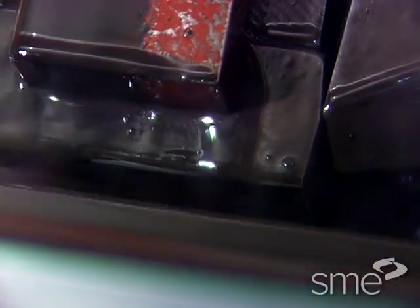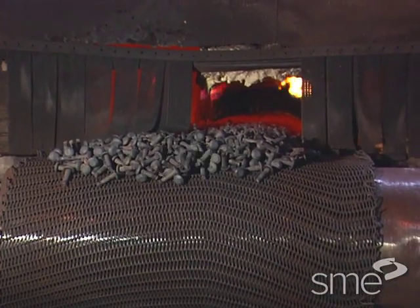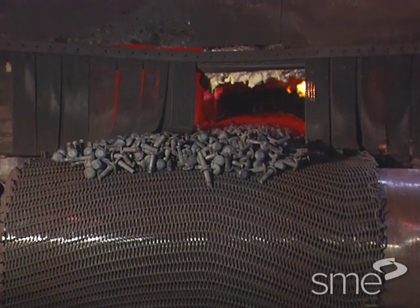Thread rolling is done at room temperature on softer materials such as aluminum or low carbon steels. Harder metals must be heated prior to thread rolling to promote metal flow. After rolling, parts may be heat treated to change their mechanical properties.